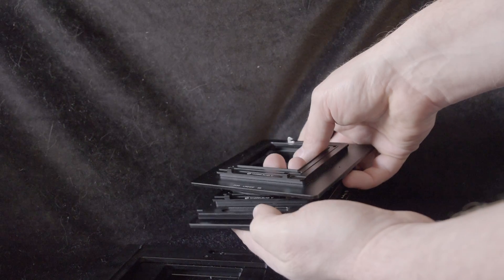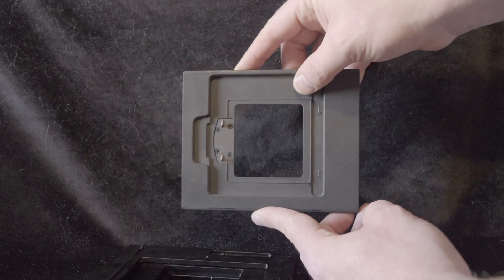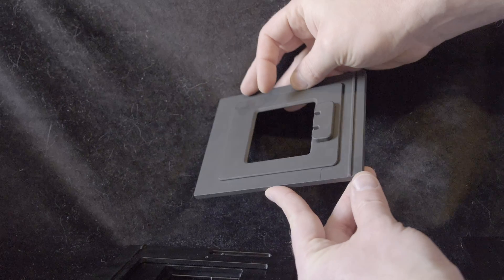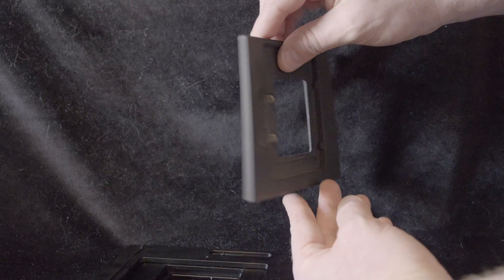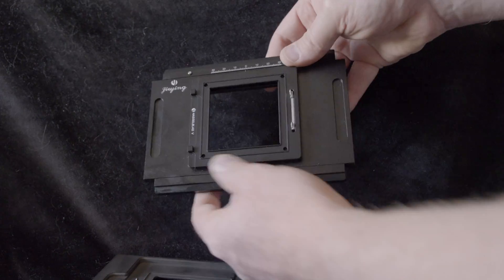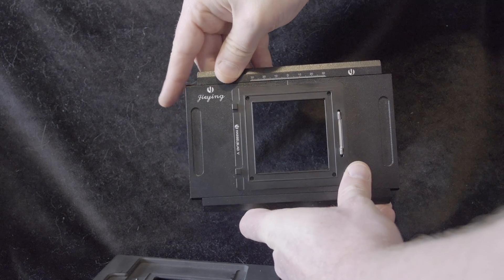Here's one that's fixed and doesn't have that stitching mechanism. Note the difference in thickness here, which affects your ability to use wide lenses. This next one is super cool — it's for 4x5 cameras, I think it was made by Mamiya. Essentially, it lets you use your sensor at the same film plane as you would with your film, which allows you to share the same infinity stops. This is a sliding 4x5 adapter, similar to the last one we saw, but bigger.